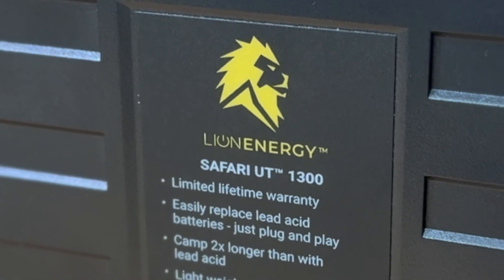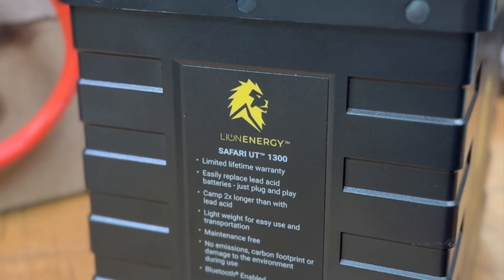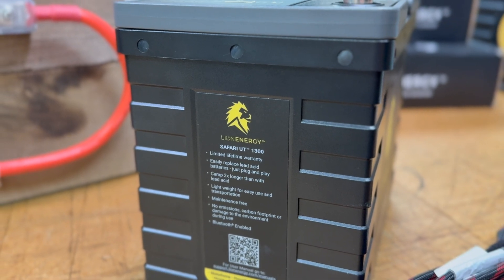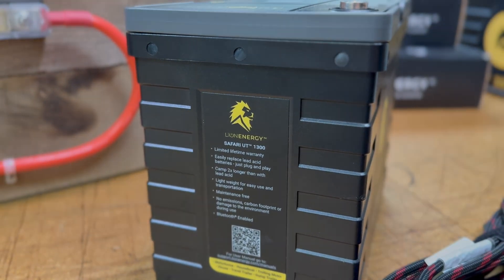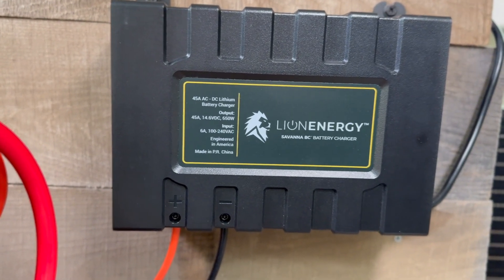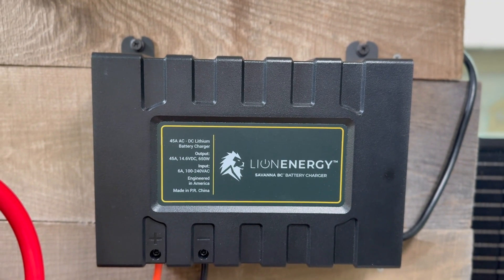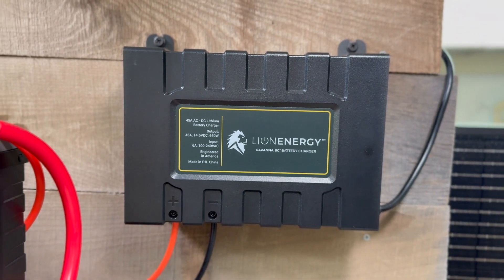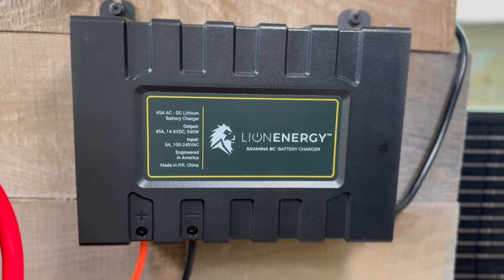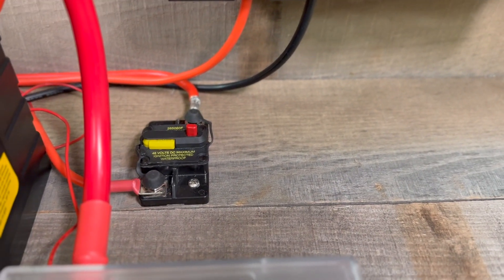Backed by an American company out of Utah and offering a limited lifetime warranty, there is significant peace of mind with Lion Energy batteries and their product line. The battery charger is another critical part. This is a 120 volt shoreside charger — when you are connected to the grid, you can charge the lithium battery via this charger. Like all installations, the battery charger should be fused, which this one is. Current goes from the charger to the fuse, then to the positive post of the battery for charging. The negative is wired into the negative bus.